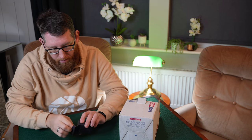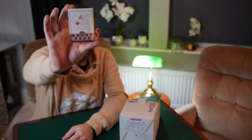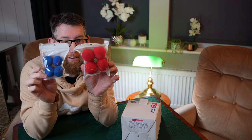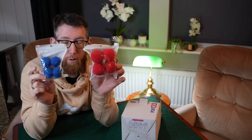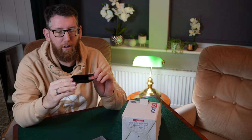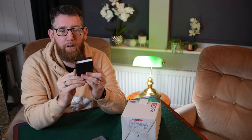Here we have the TCC coin purse — a nice little coin purse, so we'll do some tricks with that. The deck of cards is the Card College playing cards, which look really nice so I'll get those cracked open too. Here are the sponge balls — both TCC — large ones and small ones. We also have the TCC basic card clip in a little box, which you use to hold a deck of cards and protect them when you carry them around.